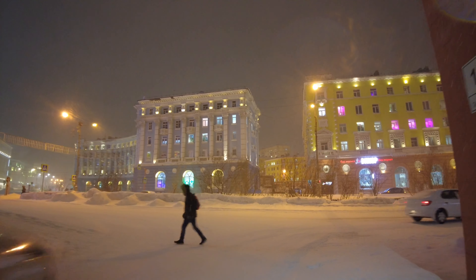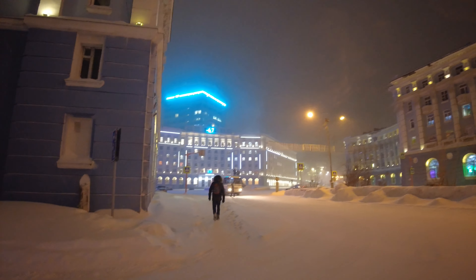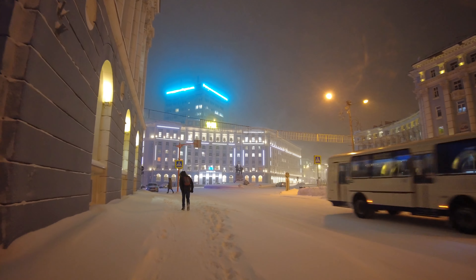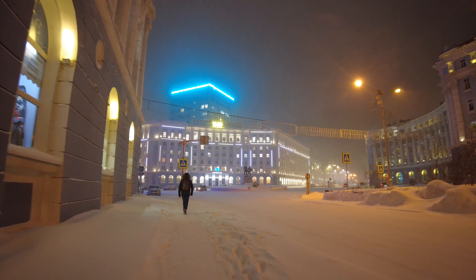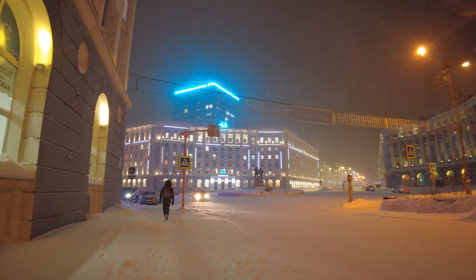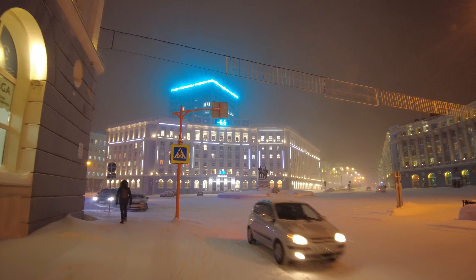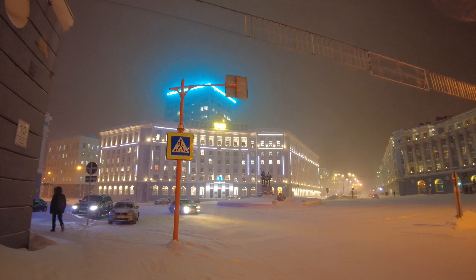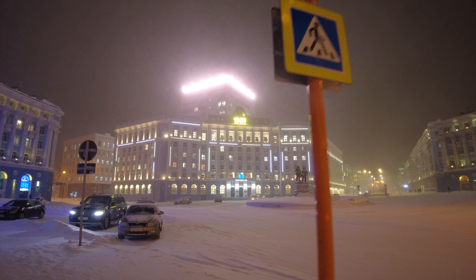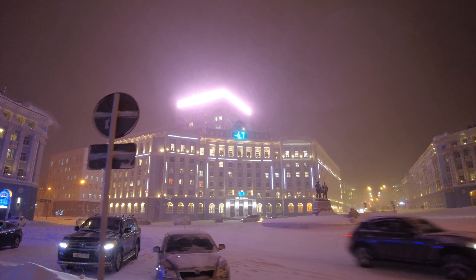Right now I am on Leninsky and a thermometer is showing me minus 6.7 degrees, minus 7 let's say. But in my phone the weather shows me minus 10 degrees. So again minus 6.6 — what is this? Again minus 6.7 — now this is bullshit.